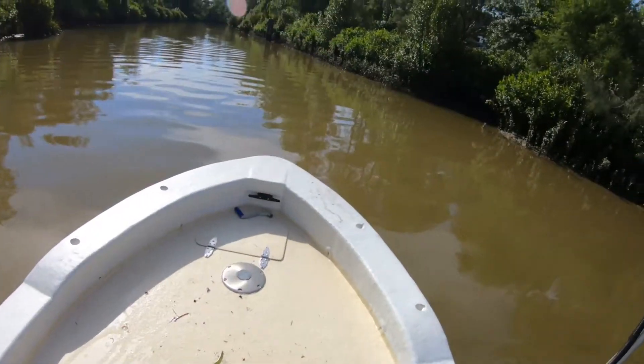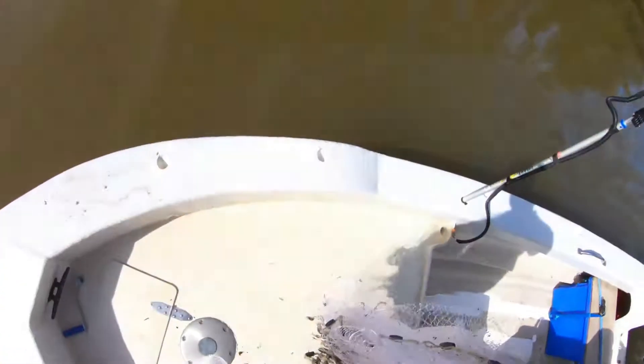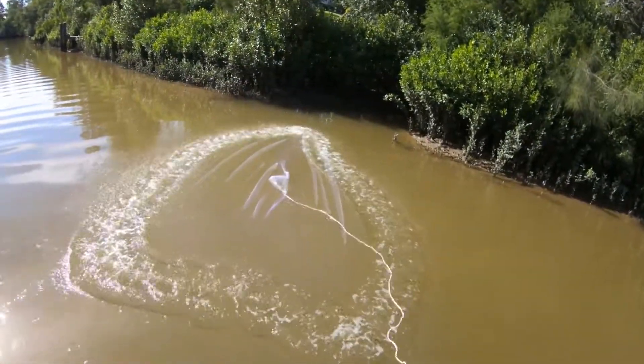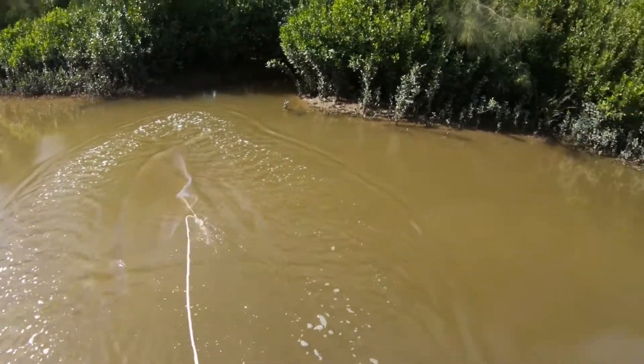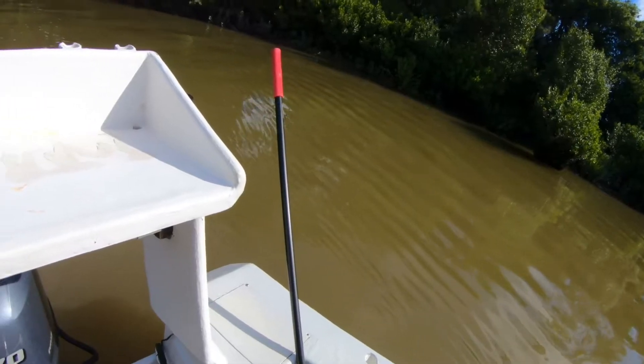We're just poking up this little creek here to see if we can find a little gutter or something just off to the side. All we're doing is letting that current hold us from getting in too close, so we can just nose up this little gutter or drain and putt up to it.